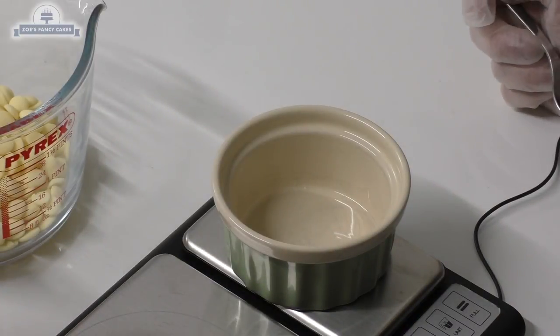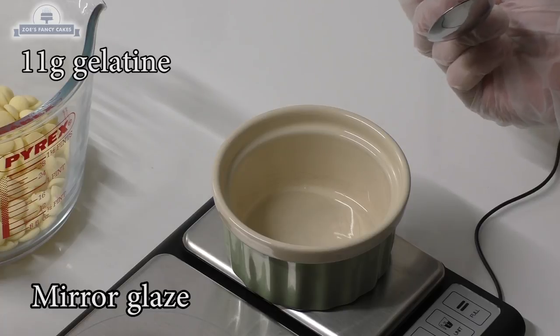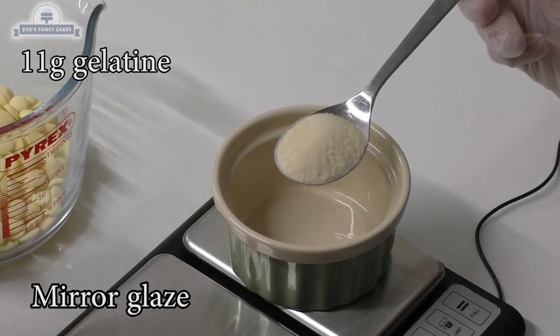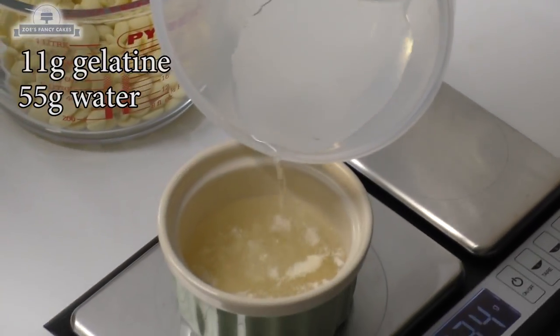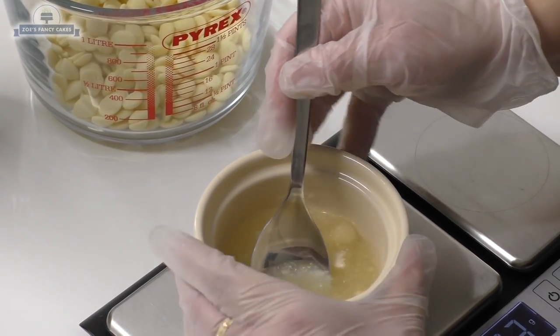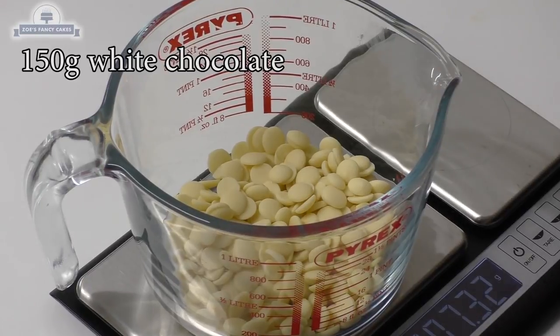Now we're starting our mirror glaze and the beginning is exactly the same process as we did for the mousse - making the gelatin. It's exactly the same as before but with different quantities, so just follow the link for your quantities. 55 grams of water. Next we have already measured 150 grams of chocolate, and to do a mirror glaze you always need white chocolate.